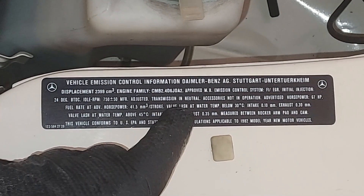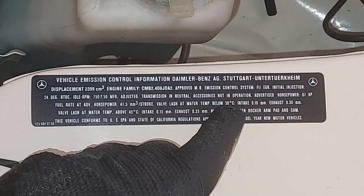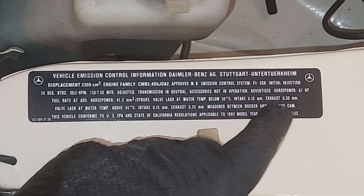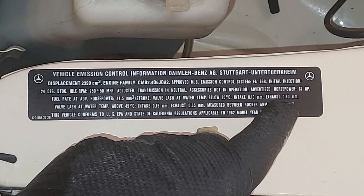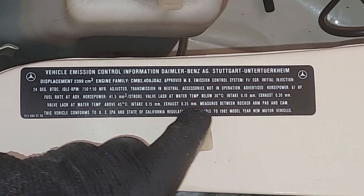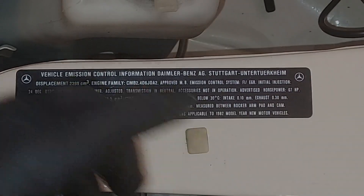Valve lash at water temp below 30 degrees: the intake is 0.10 millimeters and the exhaust is 0.30 millimeters — that's on a cold engine. It also gives you the hot engine specs: 0.15 and 0.35. Since we're on a cold engine we're going to set them to 0.10 and 0.30 millimeters.